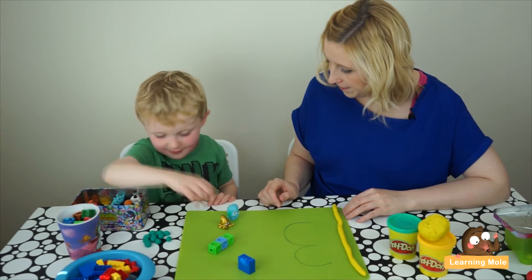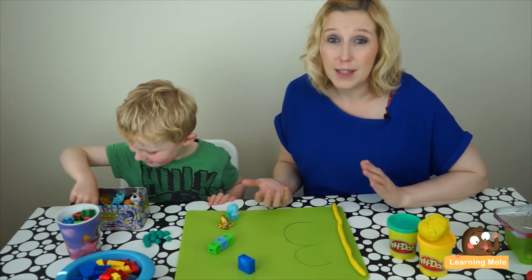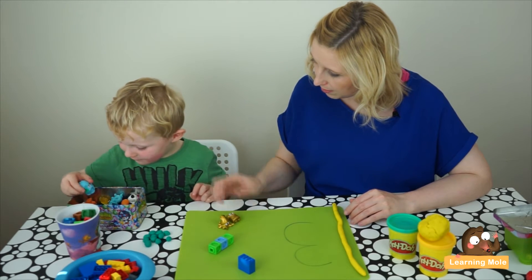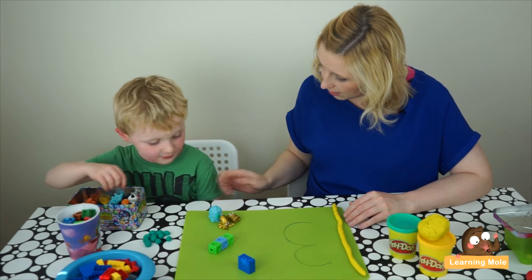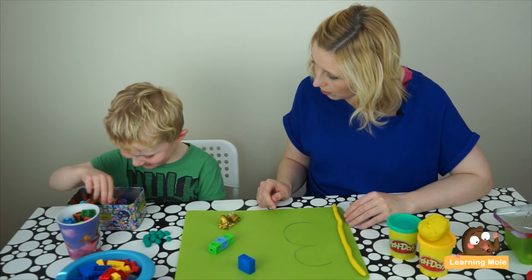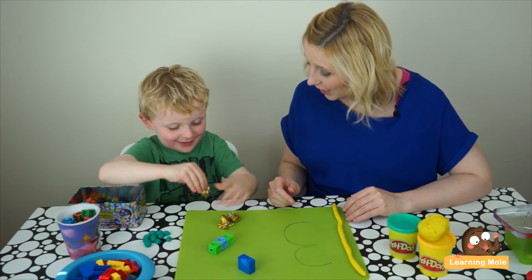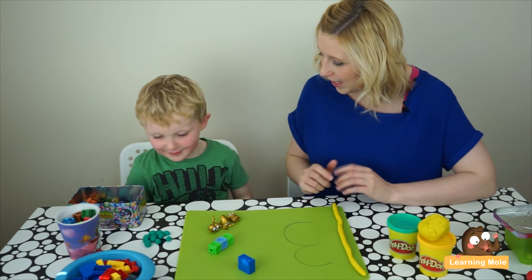Have you got three? This idea of sorting objects is a really important mathematical skill at this stage. Have we got three now? He's now starting to think about the idea of similar colors as well, which is great. Oh, so that's a matching set because you've got three golden ones. What about your play-dohs?